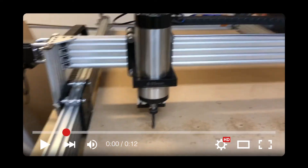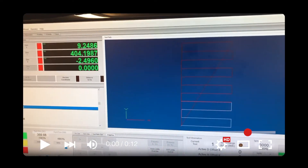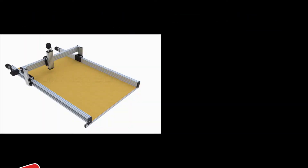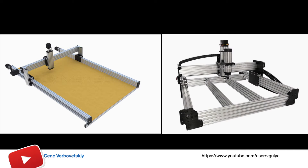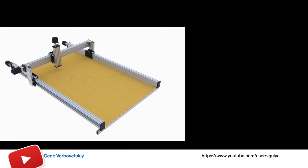Hello everyone! For this video, we decided to try to assemble and configure the recently popular machine LeadCNC. It didn't take us too long to choose between WorkBeat and LeadCNC. We chose LeadCNC because it seemed to us that it is more flexible in custom modifications.